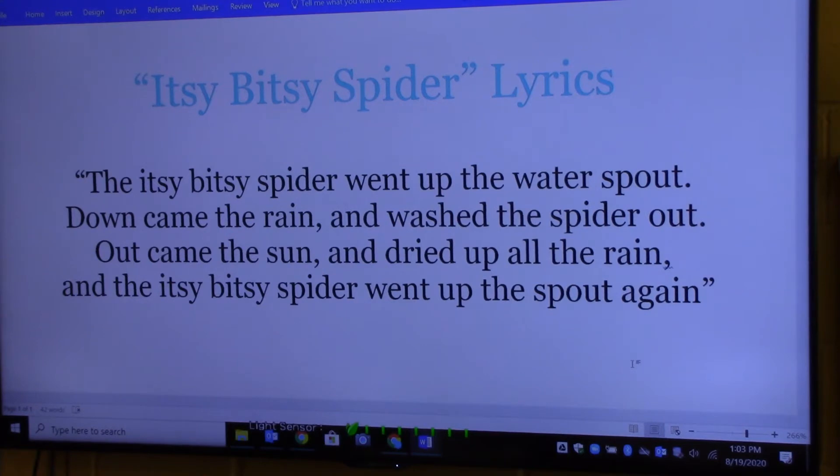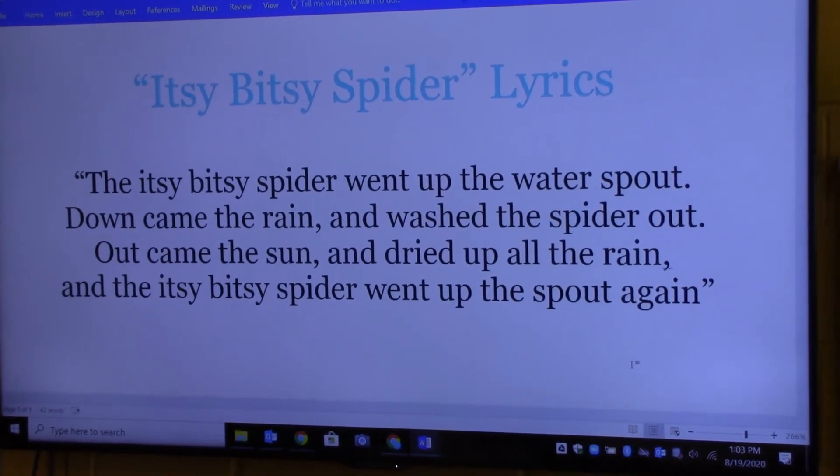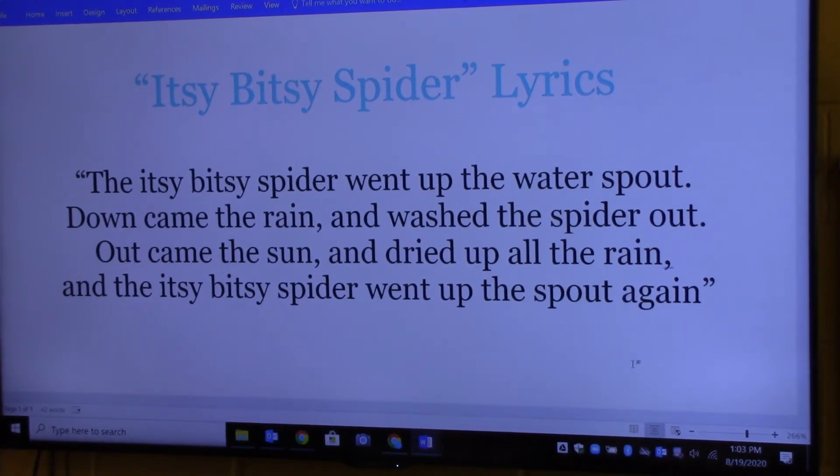We're really talking about the rhythm of the words and the rhyme, and seeing which one fits better — whether it's a duple feel, one-two: 'The itsy bitsy spider went up the water spout, down came the rain and washed the spider out, out came the sun and dried up all the rain, and the itsy bitsy spider went up the spout again.' Or the triple — three divisions per beat, one-two-three: 'The itsy bitsy spider went up the water spout, down came the rain and washed the spider out, out came the sun and dried up all the rain, and the itsy bitsy spider went up the spout again.'